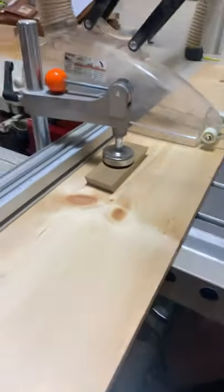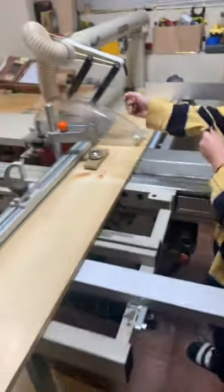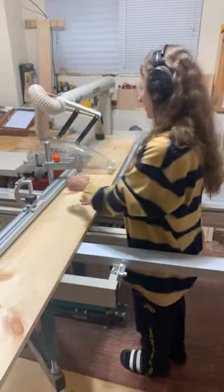Good job. All right, now let me turn this on. Press collection. All right, go ahead. Go for it.